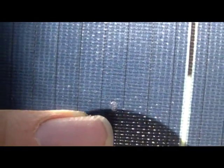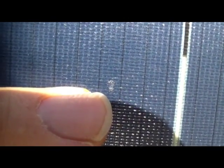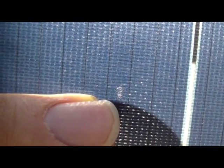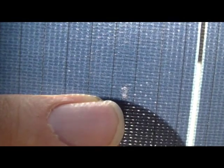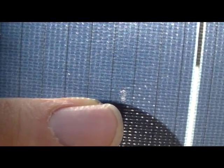Here is another small blemish I found. It appears to be the same sort of thing, except just beginning. What causes these and how do I fix them? Or once again, will you just replace the panels?